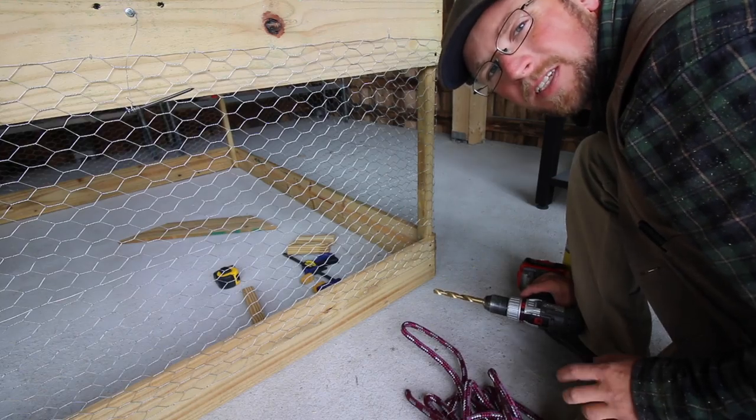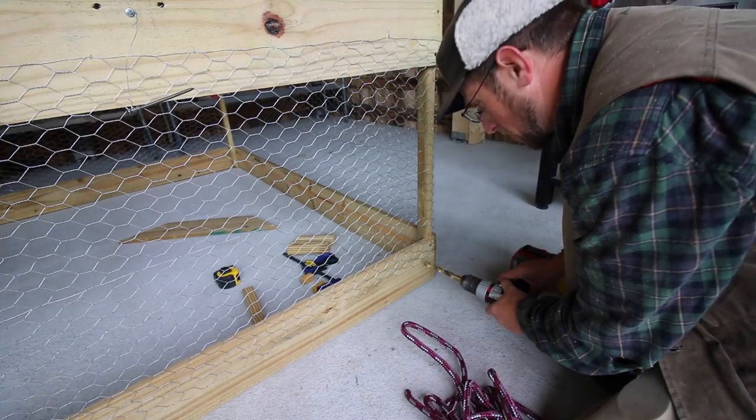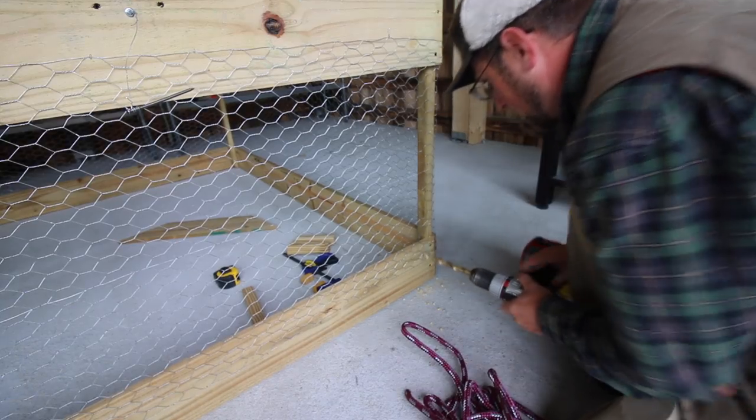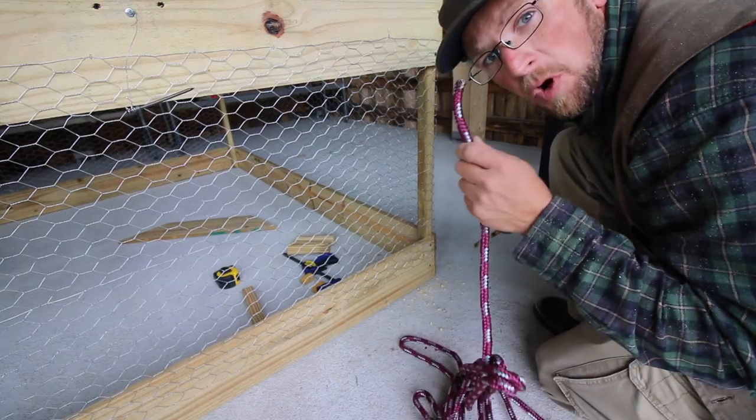Before we install the seats for our water and feeder, I'm going to drill our half-inch holes for the rope to move the chicken tractor. I'm drilling a half-inch hole and I'm using half-inch rope.